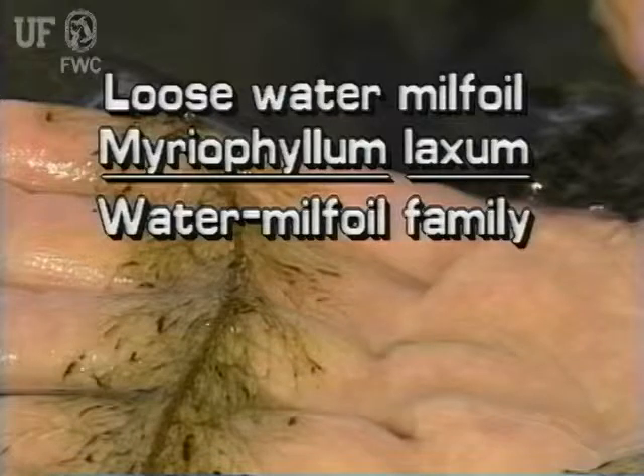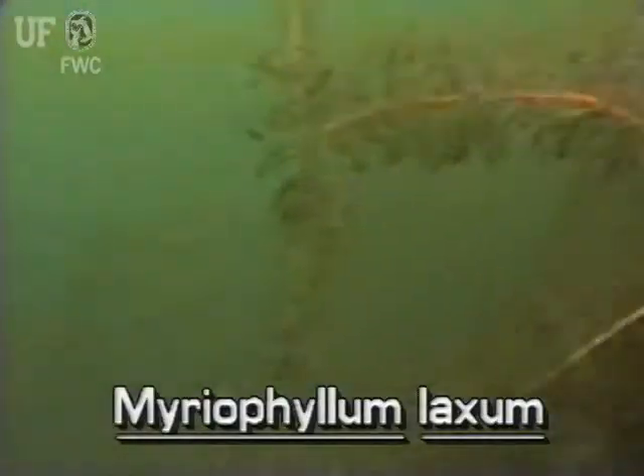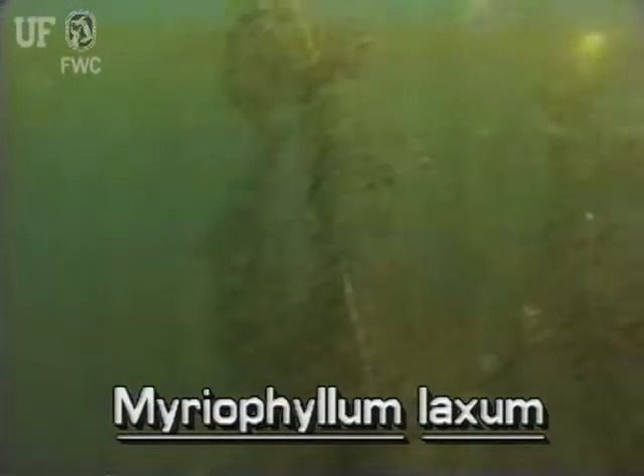Loose watermilfoil, Myriophyllum laxum. This plant is also called the Piedmont watermilfoil or the lax watermilfoil. Loose watermilfoil is a native submersed plant. It is listed by the U.S. Fish and Wildlife Service as a potentially endangered species.